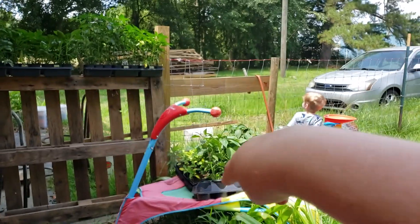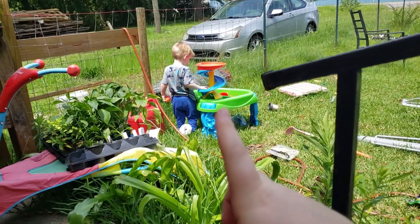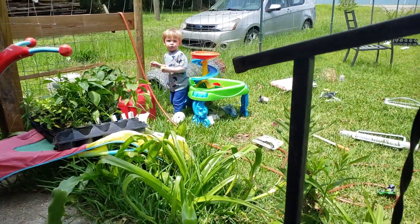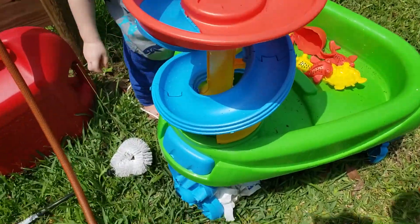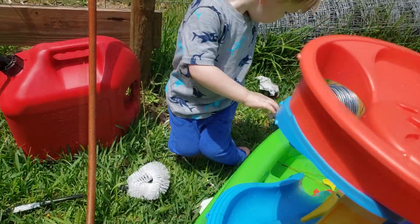Here's all the plant starts that we have — lots of peppers and tomatoes. That's Judah's little water table he got for his birthday. I'm actually going to move it over here out of the sun. We're going to put water in it. Can I move it in the shade please? I don't want you to get sunburnt, my pasty little child.